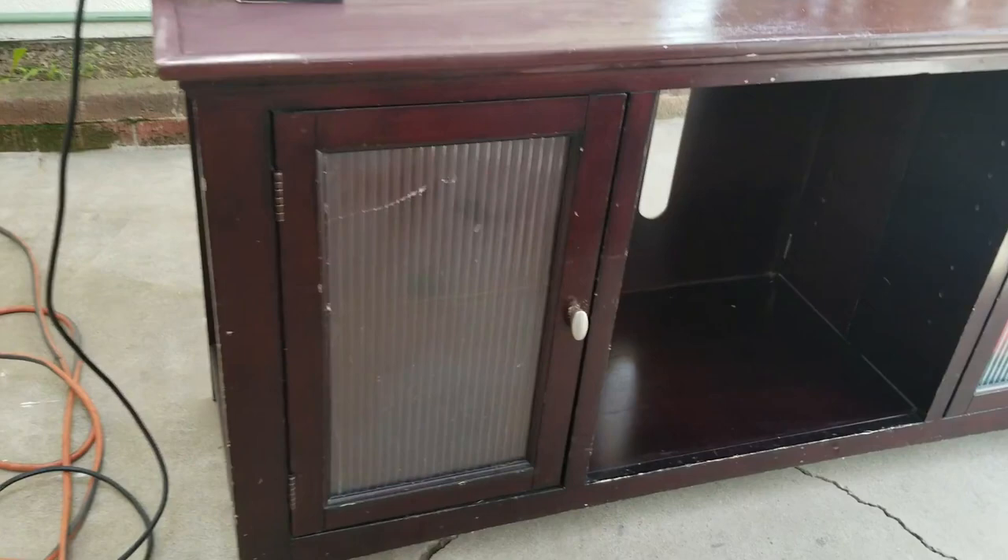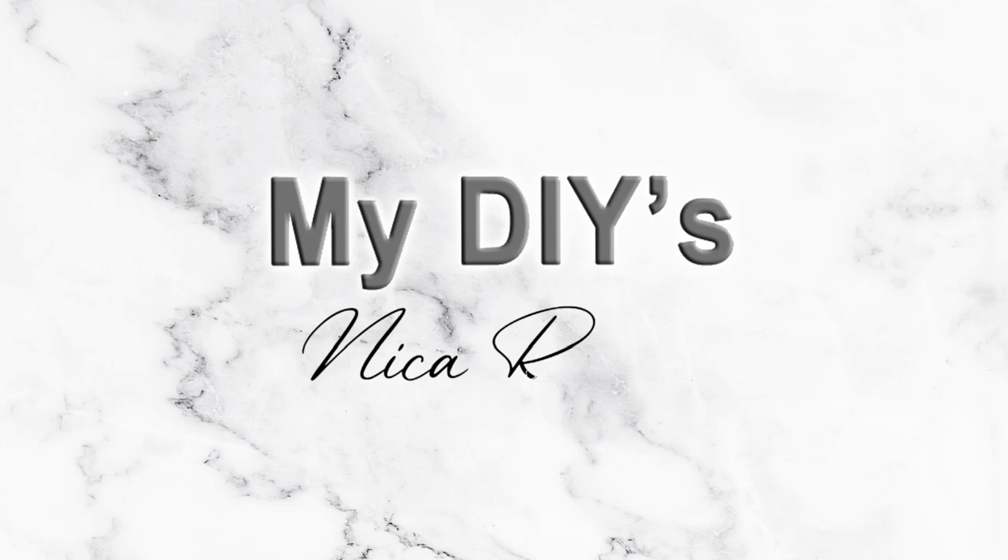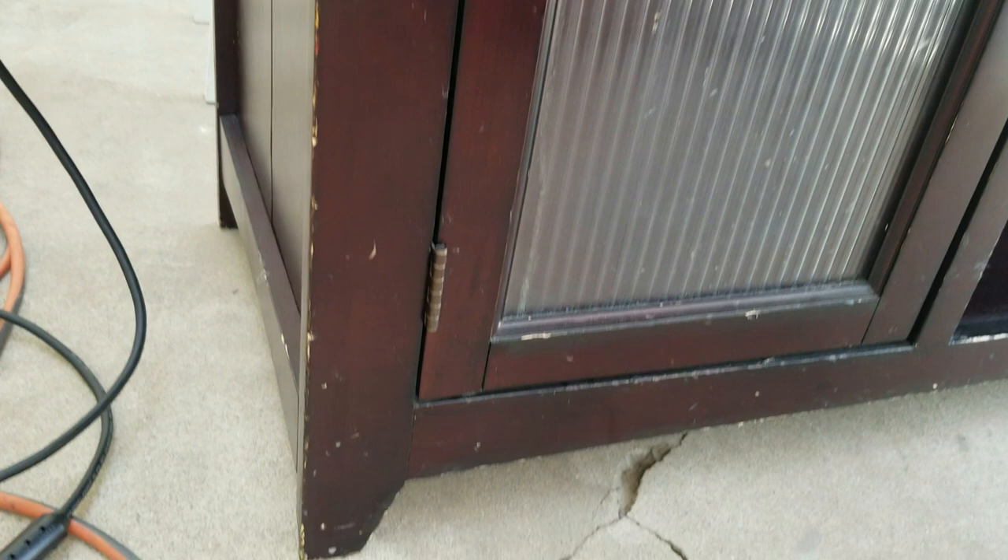In today's video I'm going to show you how I transform my old brown TV console into a brighter, much more modern piece of furniture. We've owned this TV console for about 10 years, and if you've seen any of my previous videos you've noticed that I'm just trying to get rid of all of my browns by spending the least amount of money. For this piece of furniture, what I'm planning to do is give it a white wash look.